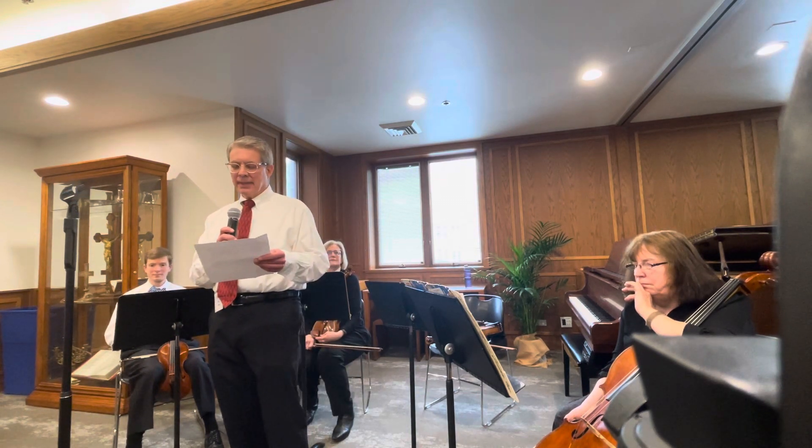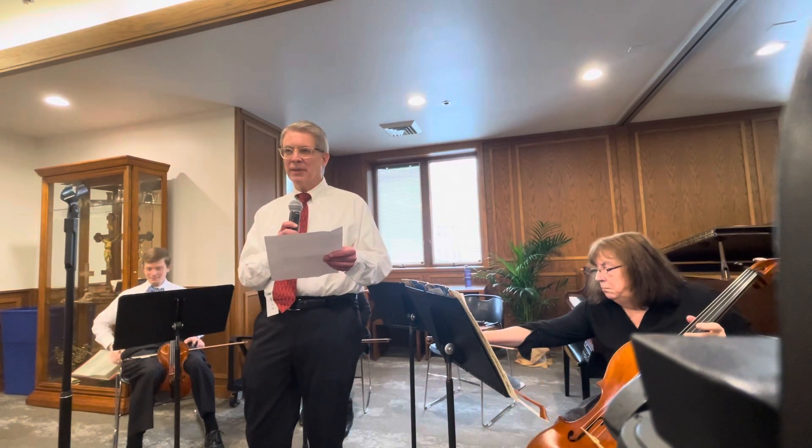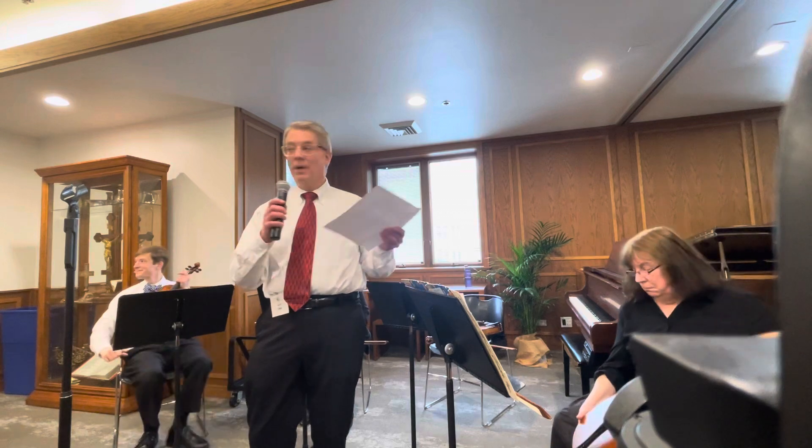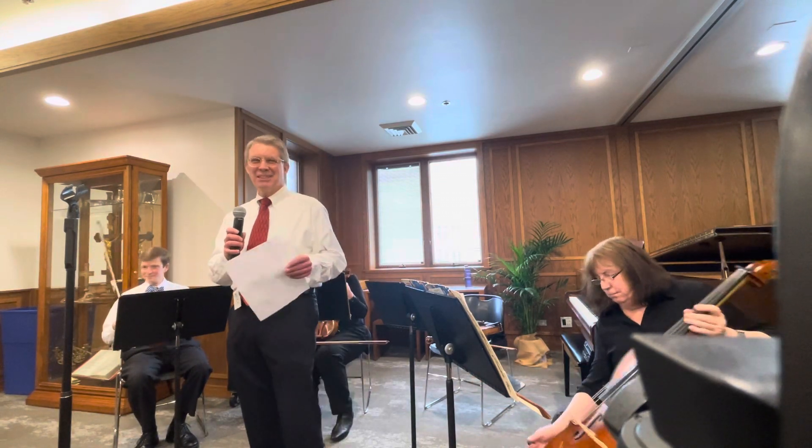He transposed the second waltz from D-flat to D-major to facilitate performance by string players. And for those of you who aren't string players, we hate flats, especially five.